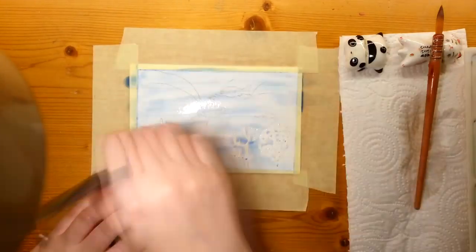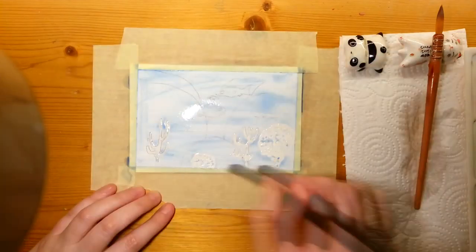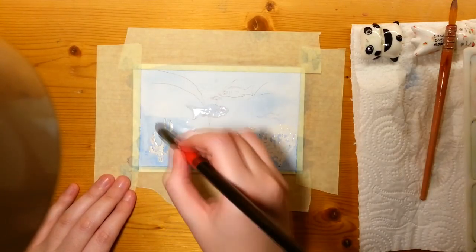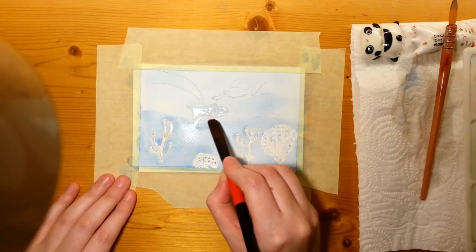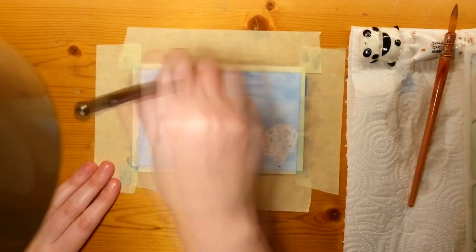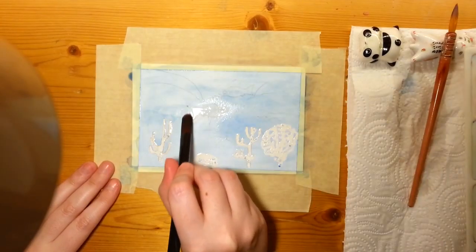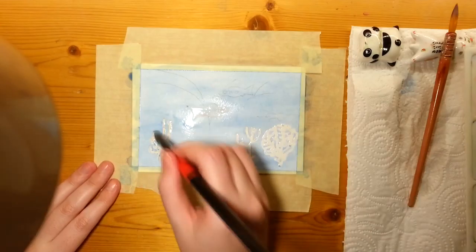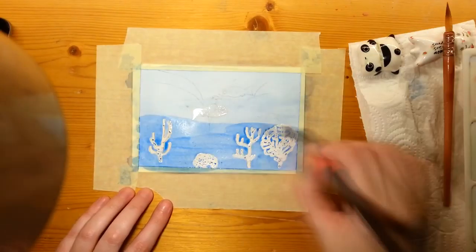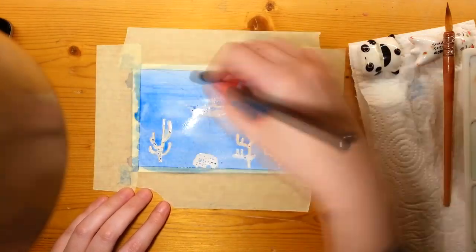Hello everyone and welcome back! Here I have a brand new video — this one was actually a bit more of an experiment using negative painting, which I love. First and foremost, I put down some masking fluid — Schmincke's masking fluid — which I'm really loving. It was more expensive than what I used before, but the old one would get stuck to my paper and tear pieces off. So far with Schmincke I don't have that problem. It does lift a bit of pigment if I paint first and then layer, but not that much. As you can see, I'm just going and layering in this little ocean scene.